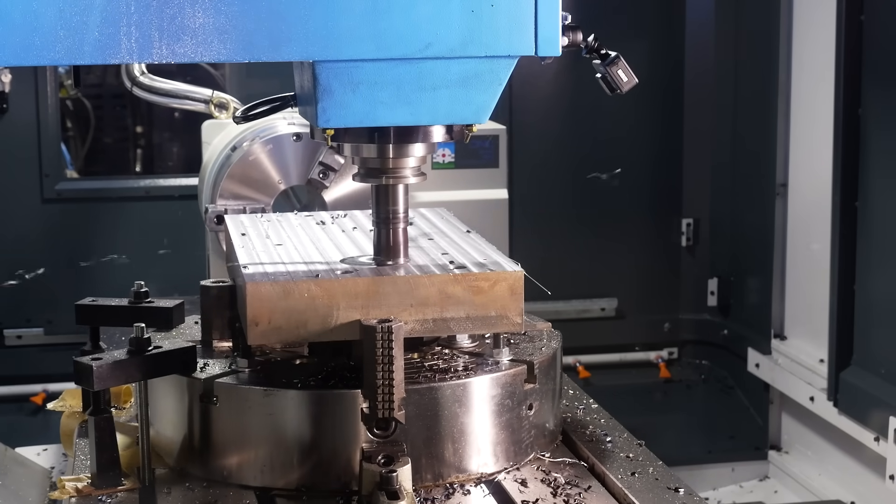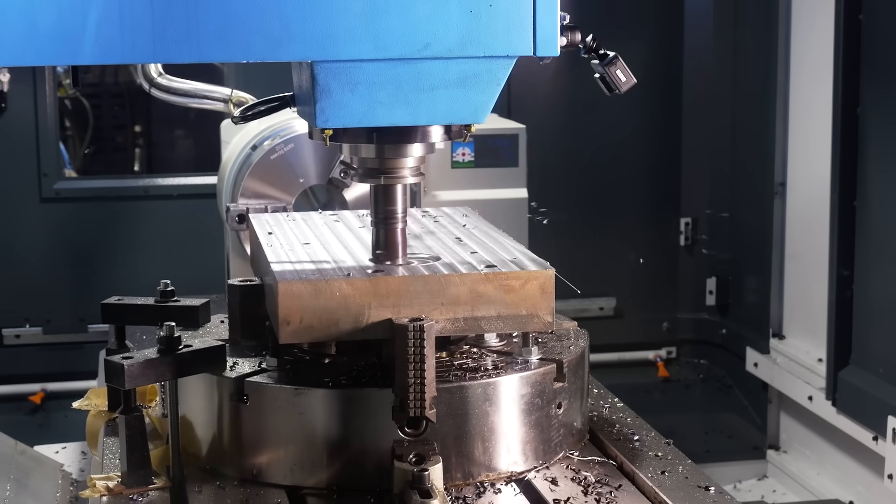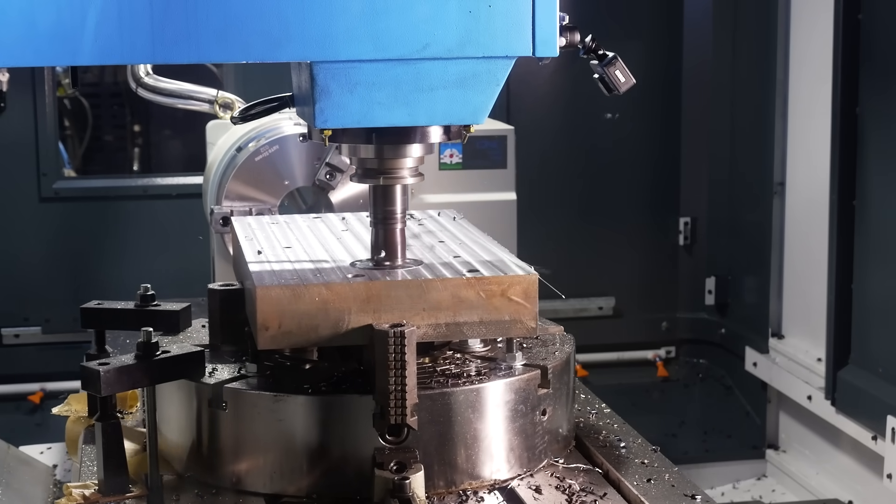Now, obviously these 4th axis tables are indestructible really, but what isn't is the cables that you have hanging from the roof of your machine. So how have you at Ward Hi-Tech actually solved that problem? What we've done is looked at the actual outer cable construction to try and make it less problematic with chips and coolant. But a big thing we've done is to take the weight from the table by having a balance — it's supported from the roof to the cables, so they're not dangling in fresh air. They're supported as the table moves backwards and forwards, and it helps the life of the cables massively.